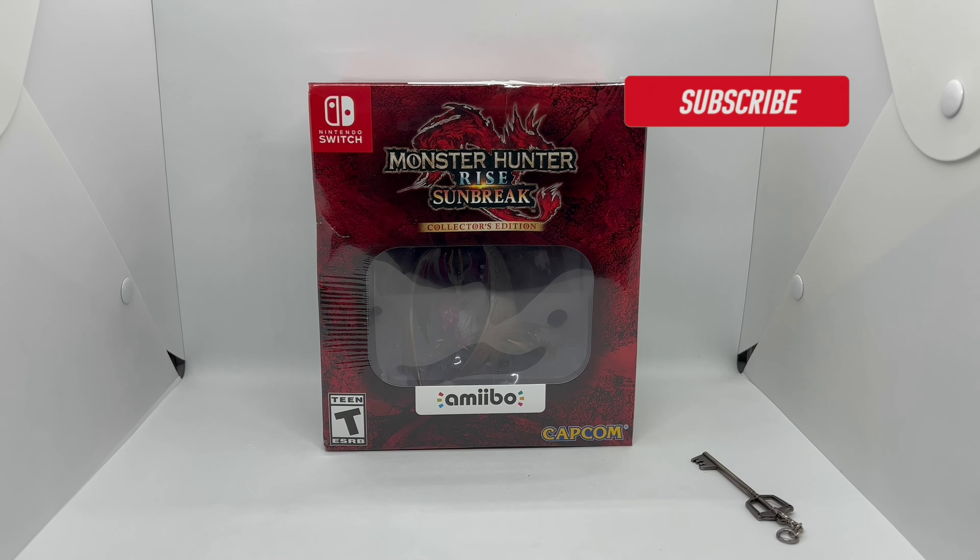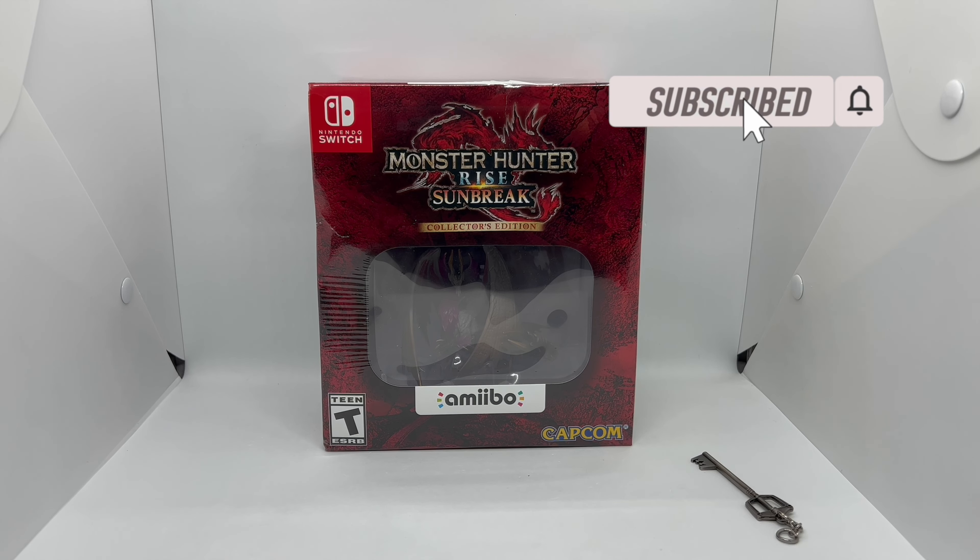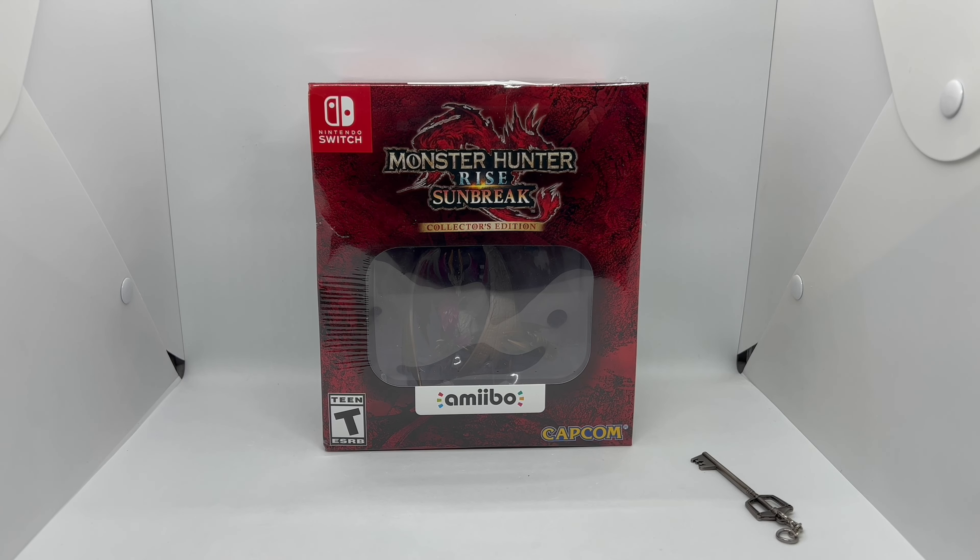Alright guys, Mark Delami here with another unboxing for you guys today. This time I got Monster Hunter Rise Sunbreak — this is a GameStop exclusive collector's edition, so we're gonna go ahead and do a quick unboxing.